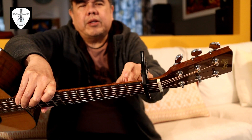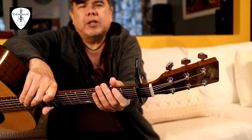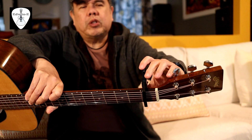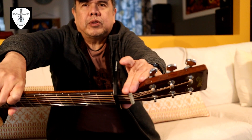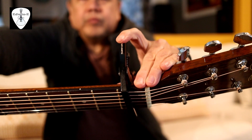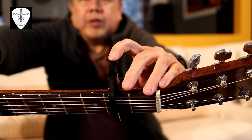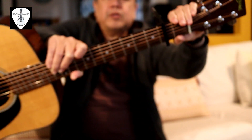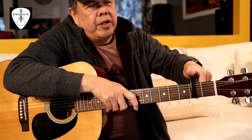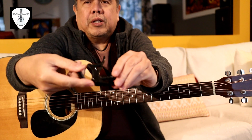Unlike other capos with very strong tension that press hard on the strings, causing the tuning to go sharp. So that's it — this is the Planet Waves dual action capo. Thank you for watching and don't forget to hit like and subscribe. This is Edwin.